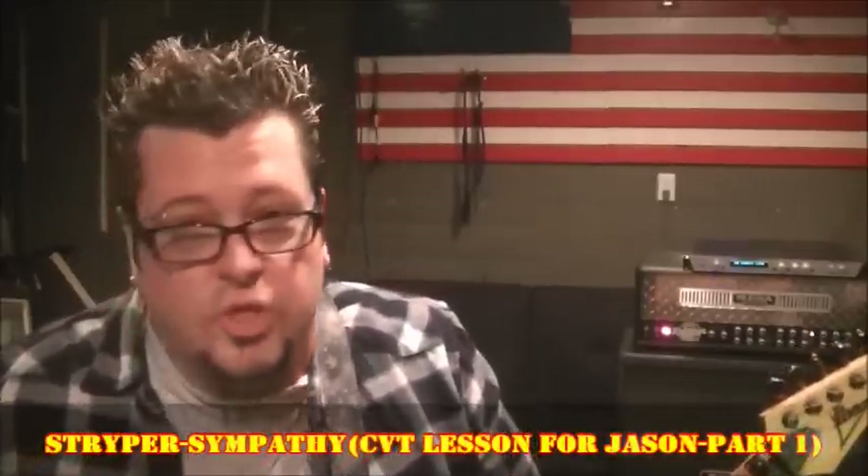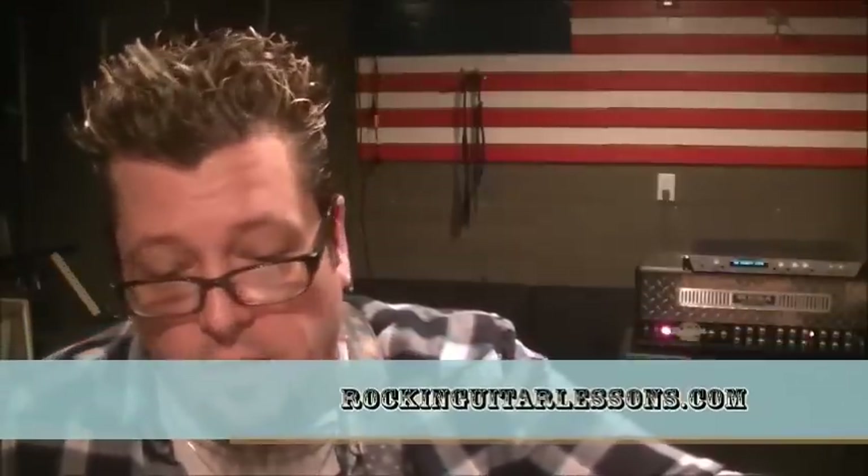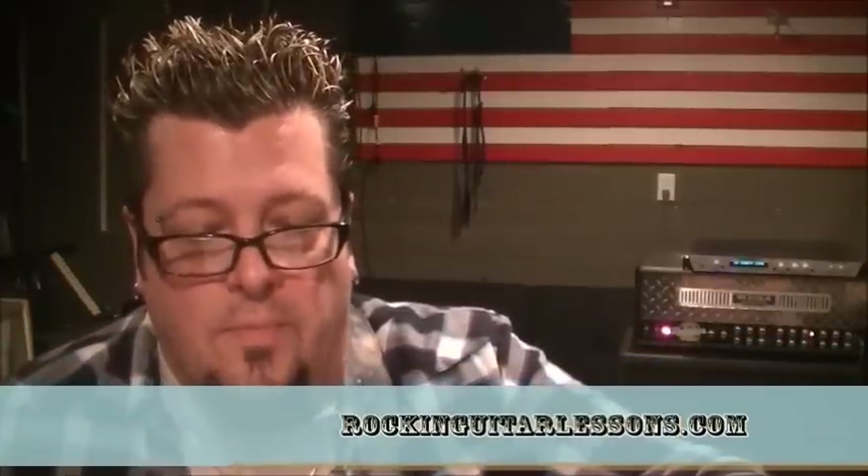We've got Stryper, a song called 'Sympathy,' and this is a CBT lesson for Jason. Jason, you're a huge Stryper fan - in my phone you're just 'Jason Stryper.' Killer song, like everything from Stryper. Everything's subgrouped for you, you know the deal. You want to tune a half step down - that's down a half step.